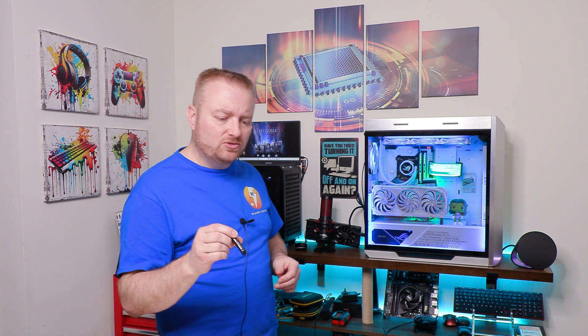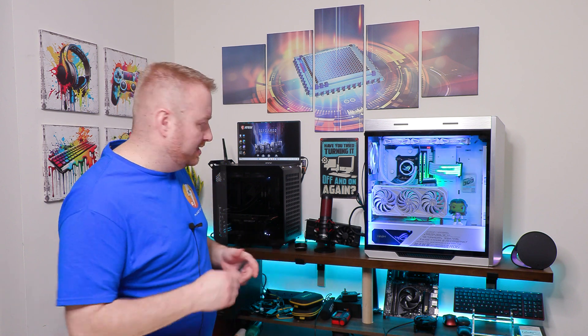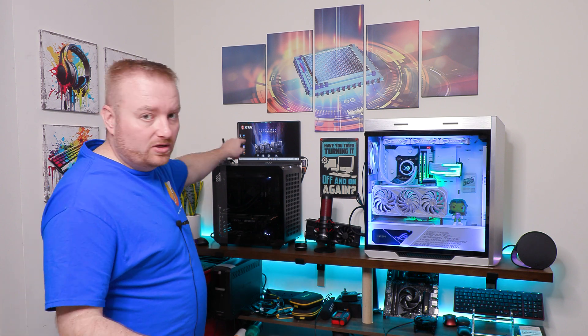So it's FAT32, 16 gigabytes or smaller. And yeah, if it works the other way, it works. Anyway, I'm going to get you up close. This is your first step — to have this — and we're going to go right to the website here.